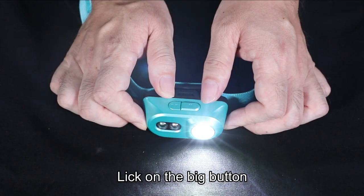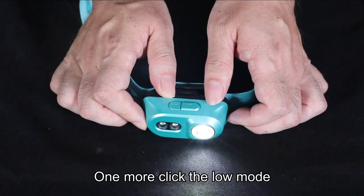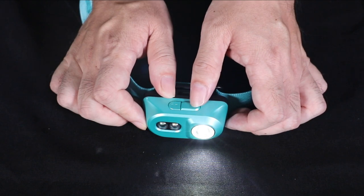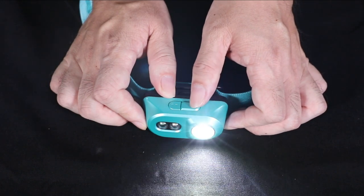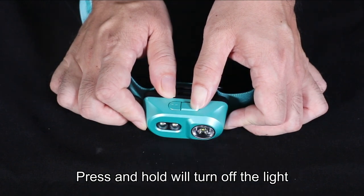Click the big button to turn on the main light. Now it's in high mode. One more click for low mode, and one more for medium. It will cycle through the modes. Press and hold to turn off the light.